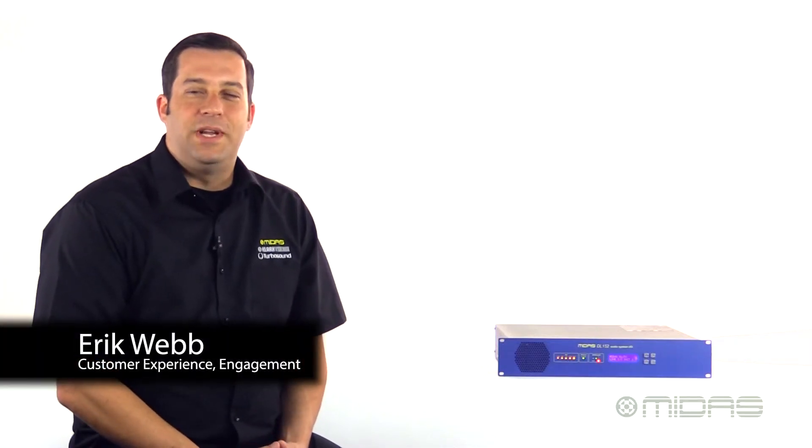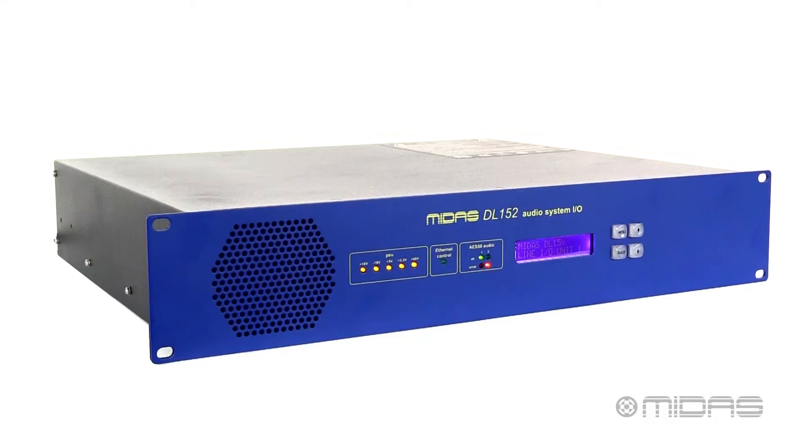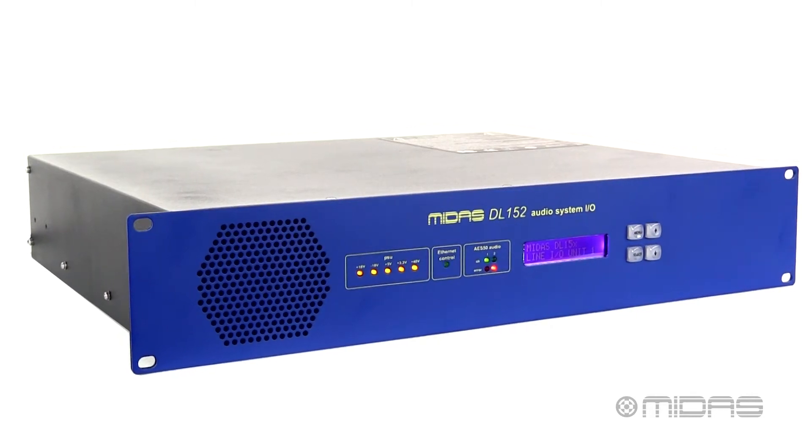Hey everybody, Eric with Midas, and thanks for joining me here today at Music Studios. Here with me is the DL152 — another in our 1.5 series of fixed format digital stage boxes.